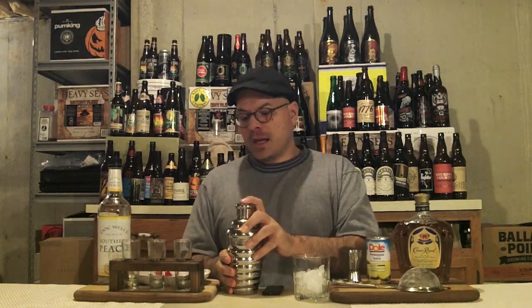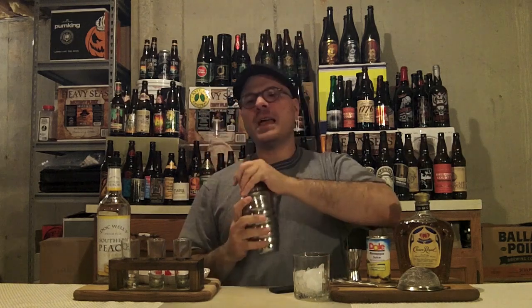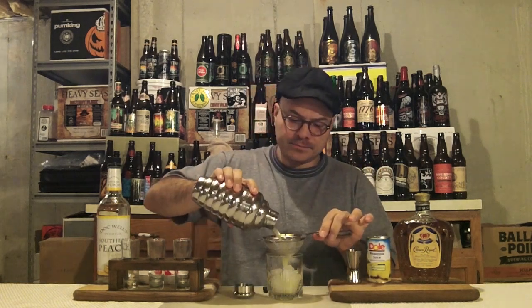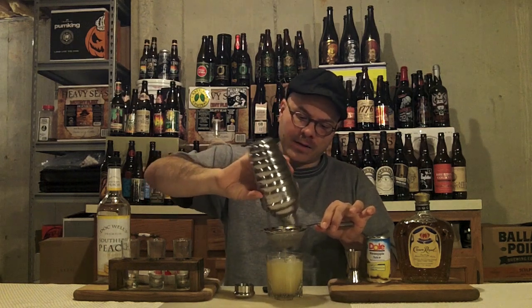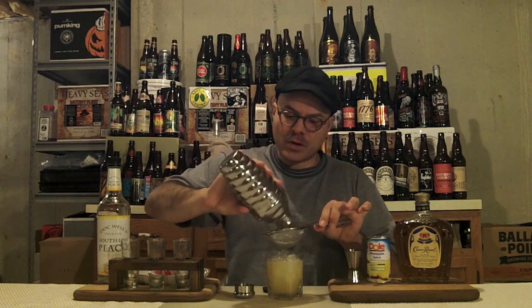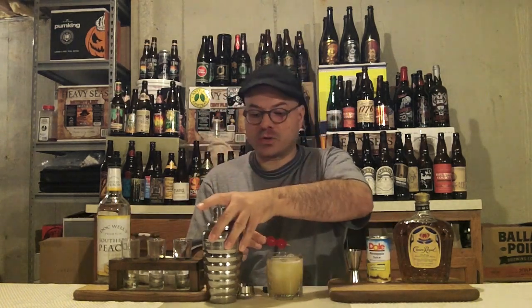Got our tin filled with ice, and our rocks glass ready. Now we're going to get our shake on — and you've got to have your shake face! You've got to be happy making drinks. Now, we've got that nice and shaken up. Don't want to shake it too much or you'll dilute it. This is a pineapple juice drink, so there's going to be a bunch of foam. Some people don't like the foam — problem solved, we'll double strain it. Get it into the glass. You can see the foam is in the strainer and not in the drink.